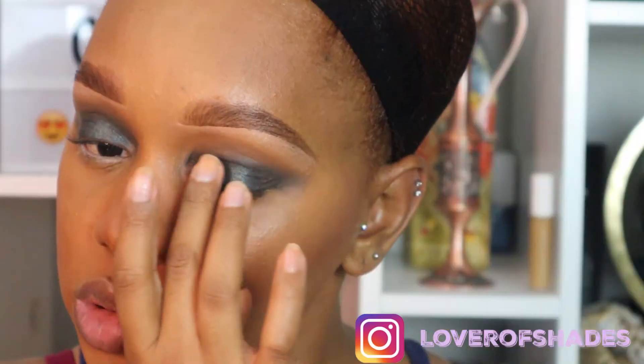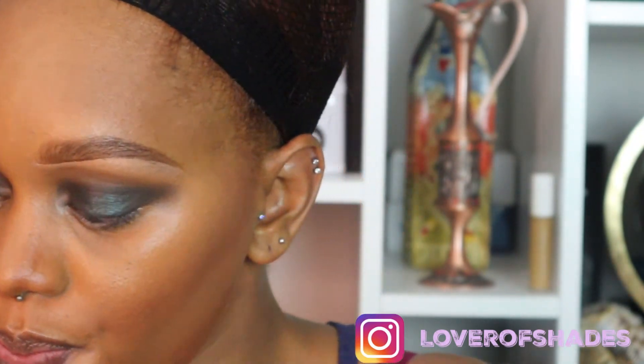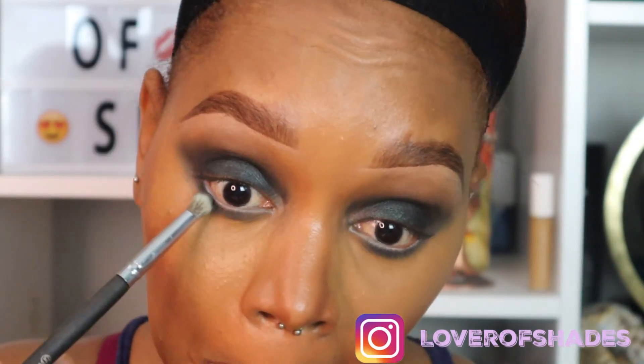This is optional, but I took a shimmer shadow by MAC and applied it on top of my lid. Off camera, I went ahead and put some more of that Black Beauty shadow on top to really tie in the final look, then I'm focusing the Black Beauty on my lower lash line to finish off that eye look.